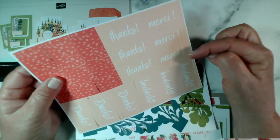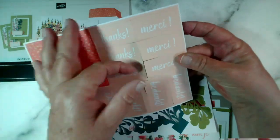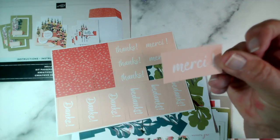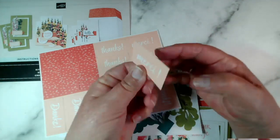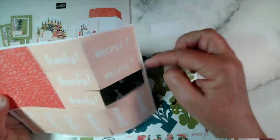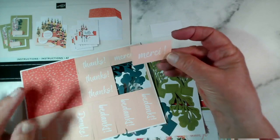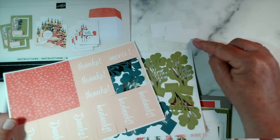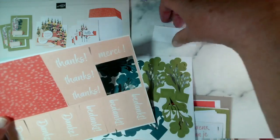Where you have these multiples - for example, here we have 'thanks' in English but also in the other three languages - you could either gift the extras to somebody with French friends, or you can use the reverse because most of these have white backings. You could use these for your own sentiments and your own die cuts - you can ignore the fact it's printed on that side, turn it over, and stamp your sentiment on there. So don't throw those other elements away, make sure you make use of those.